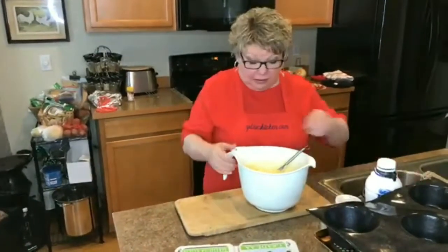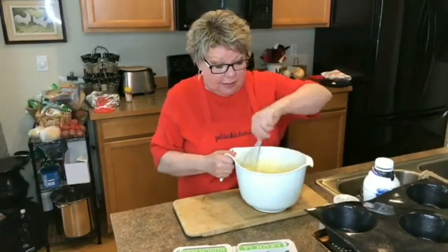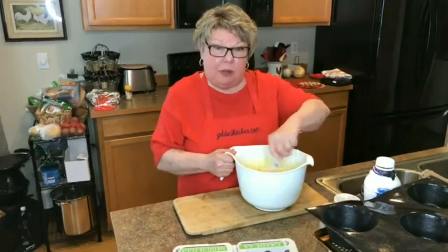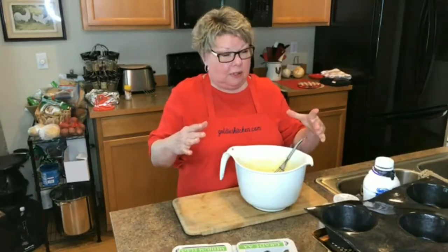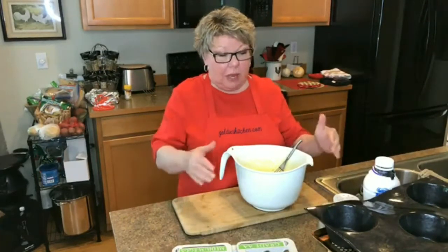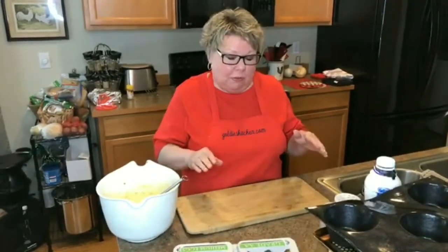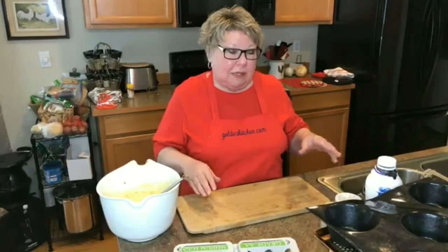I'm going to give you a little hint here while I'm mixing: when you're doing that bottom crust, any time you're going to do a one-shell pie crust, take heavy duty foil and a bag of beans — it can be navy beans, it can be black beans, any type of beans.